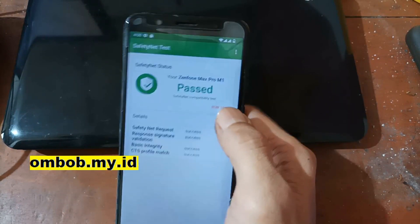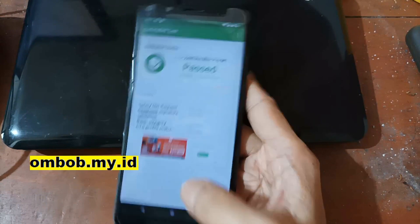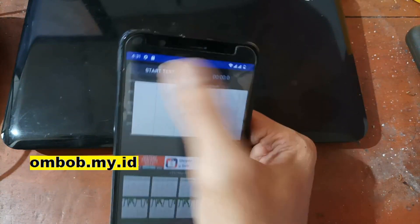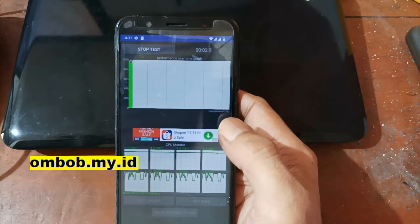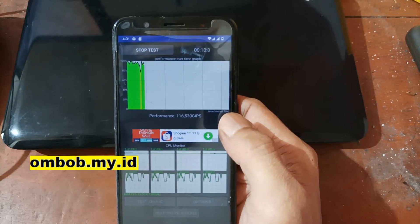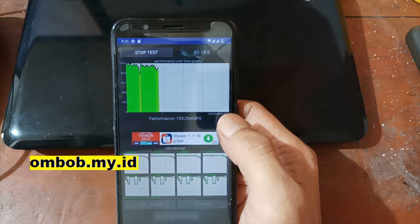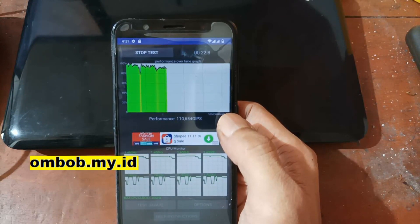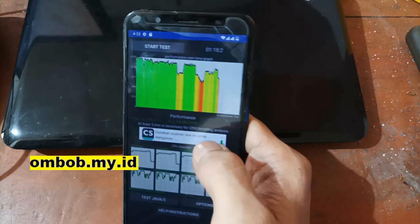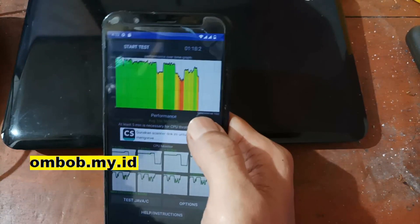Safety Net status: Pass. That means you can use banking apps and other secure apps safely. Now let's check CPU Throttle — it's a stress test that uses all the device's resources to check if it throttles, which you'd usually notice when playing games or doing video editing. The result: max performance is 122 GPS and the minimum is around 92. Quite nice for an old phone — better than the stock ROM. You can play games with this ROM.